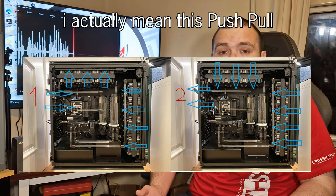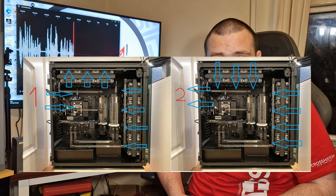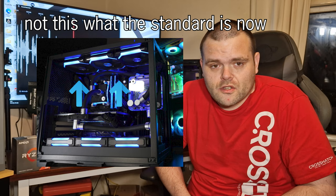Up to 2010-2011, push-pull on many custom loops was very popular. Now they are not as popular as they used to be, because fans have evolved. Better static pressure fans and much better high-RPM fans have come out since 2010-2011.